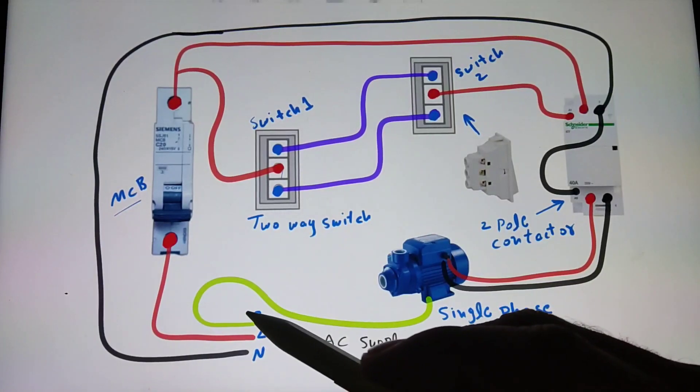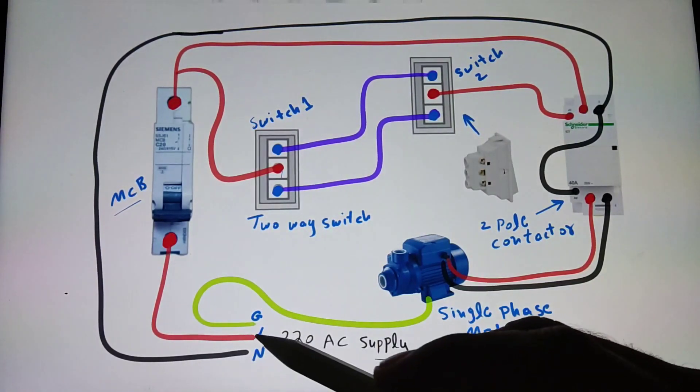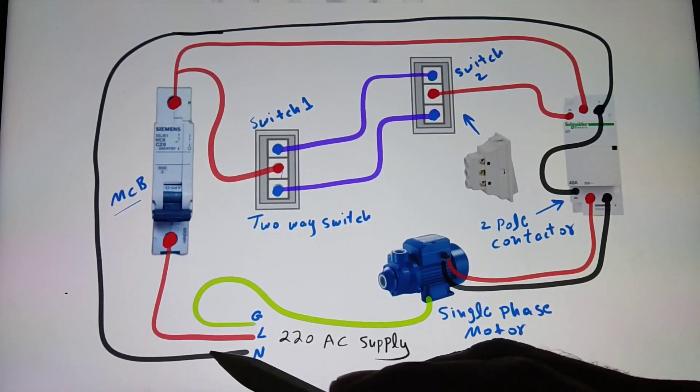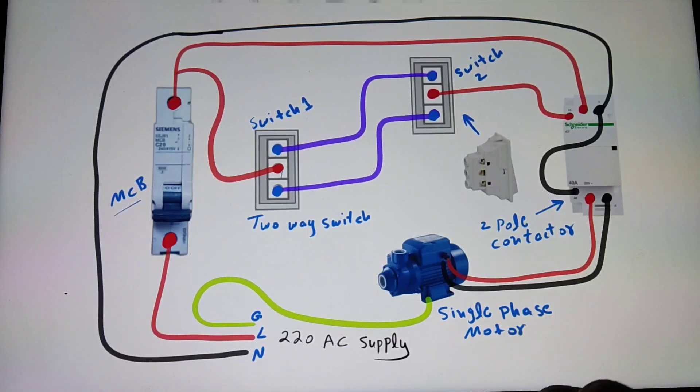Here I have shown the ground wire as a green color line, the line wire is a red color, and the neutral wire is a black color.